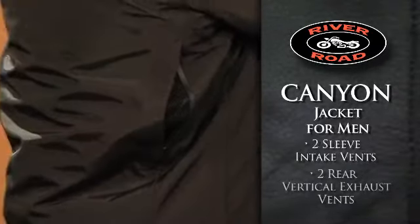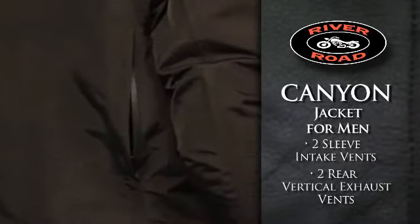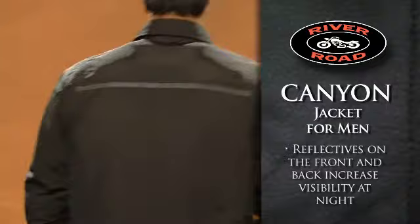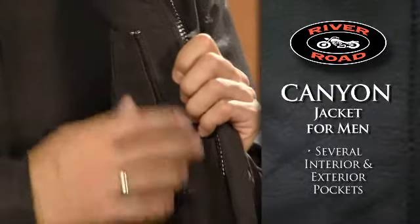Two sleeve intake vents and two rear vertical exhaust vents help keep you cool in warmer weather. Reflective tape on the front and back gives the rider increased visibility, while several exterior and interior pockets offer plenty of room for essentials.